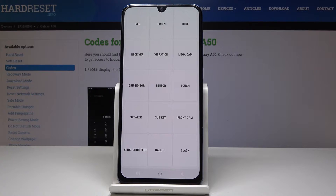Here you can check all the features that are in your device, for example: mega cam, front cam, hole IC, speaker, GPS sensor, and all the others.